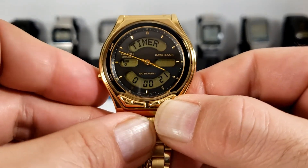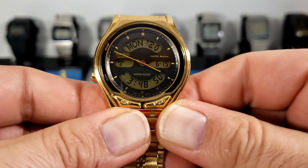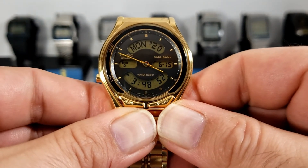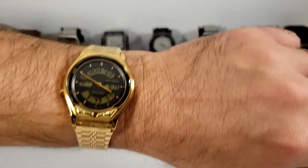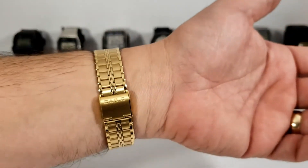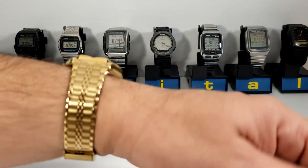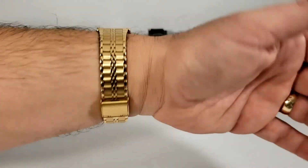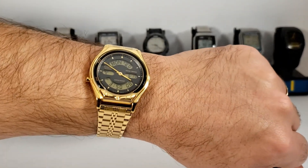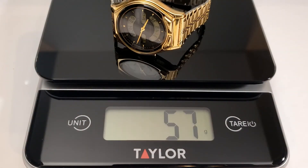That completes the functions of the AB550 — as you can see there's quite a lot of them. Let's get this gold on the wrist. It's made of cheap materials, but this is a beautifully designed Casio. The band is just the right width, the gold just looks amazing, and the watch design is just to die for.